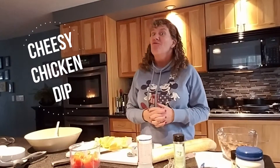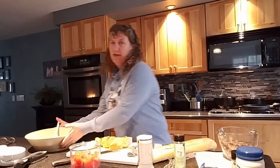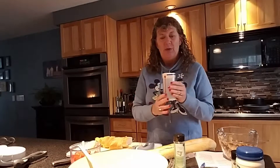We are making a crowd-pleasing cheesy chicken dip. This is the large serving bowl. I've already put our cream cheese and mozzarella cheese in there. We're going to add mayonnaise, and this is our measure-all cup — perfect for mayonnaise, peanut butter, honey, anything that's kind of gooey like that.